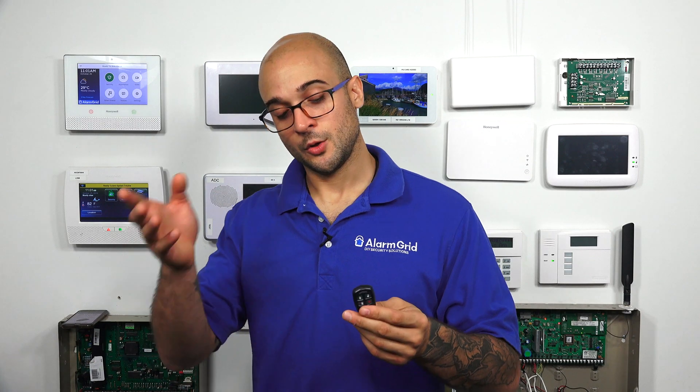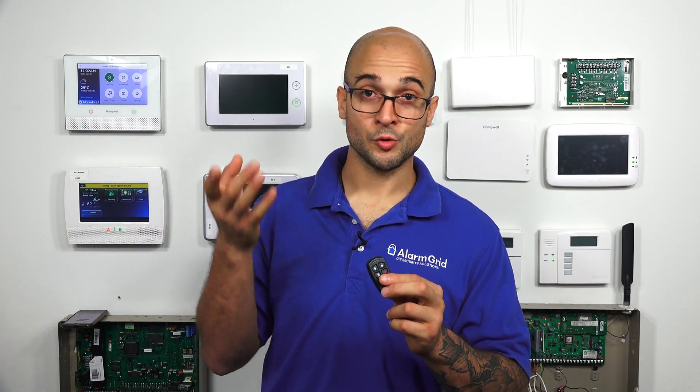Hi, DIYers. Joe from Alarm Grid, and today we're going to talk about how to switch our 5834-4 key fob from low security mode to high security mode. Knowing the difference between low and high security on this key fob is going to save you some trouble and let you get some more features out of this particular unit.